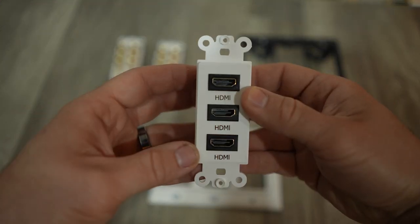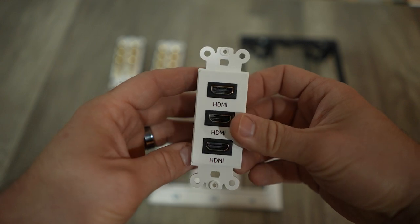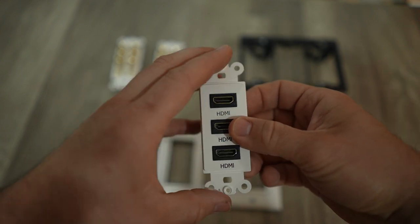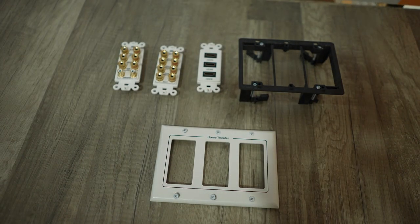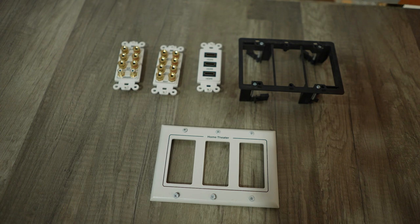I'm also installing an HDMI patch here. There are tons of uses for this, but for me specifically, it's so that I can patch into multiple desks in the office area and connect my computers to the projector in the theater area. Conceptually, these are a very simple solution — it's a basic barrel connection, but it helps clean things up, especially when you plan on moving things around a lot.